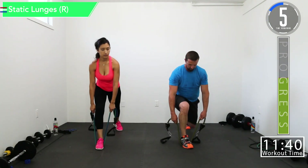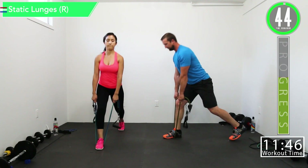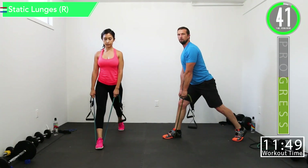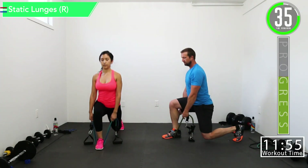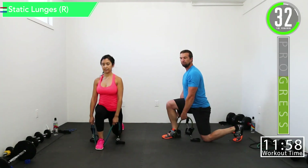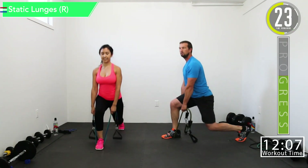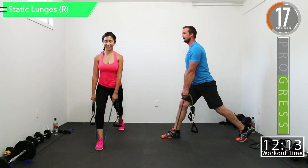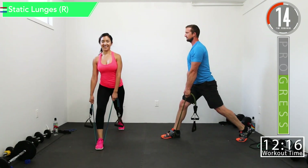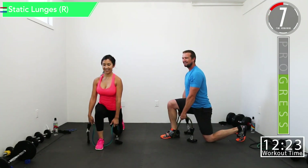Keep constant tension on it. You don't want that foot too far back — adjust your foot spacing to where you really feel it in your butt, feel it in that glute. If it's too far back you start feeling it in your hips and quads a little too much. We want to really focus on that glute. Just straight up, straight down — burn it up, staying with the same leg. Feel it in the quads too.